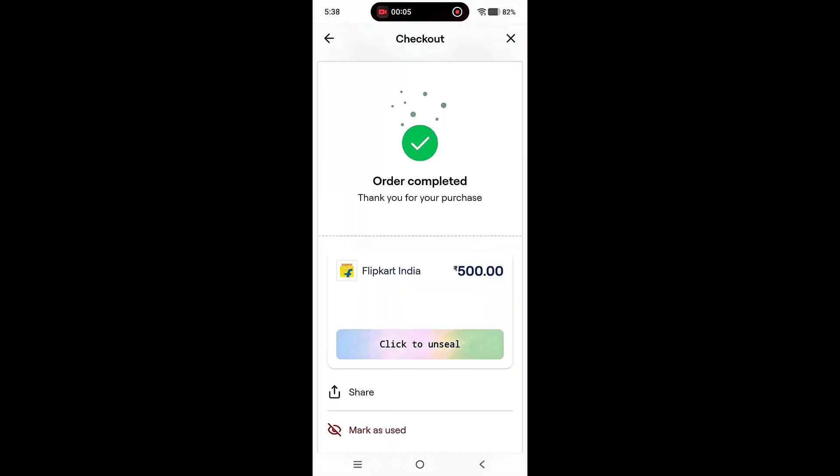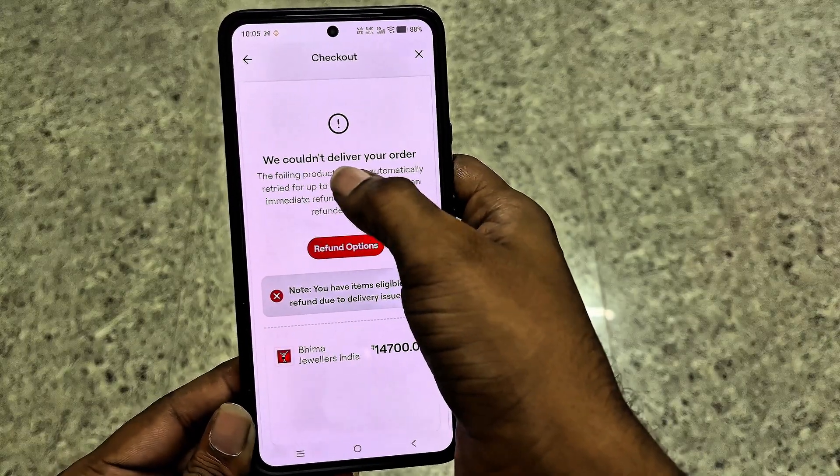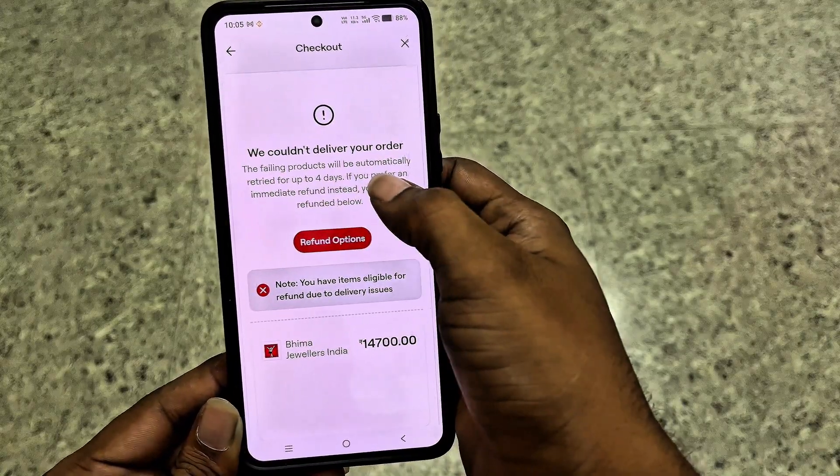In this video, I'll show you how to buy gift cards with cryptocurrency using BitRefill, and what to do if the purchase fails. Let's start the video.